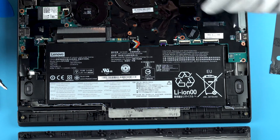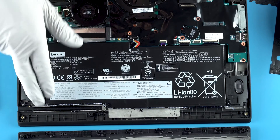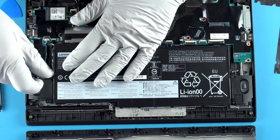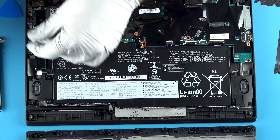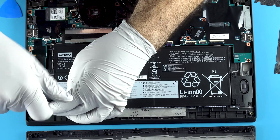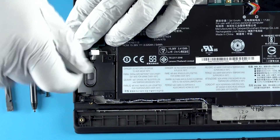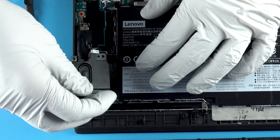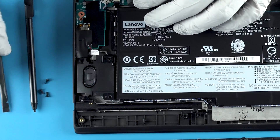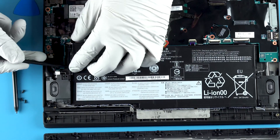You have your battery here with quite a few connectors — one, two, three, four, five — so there's a lot going on with this battery. It looks like I need to remove this speaker completely to get proper access.